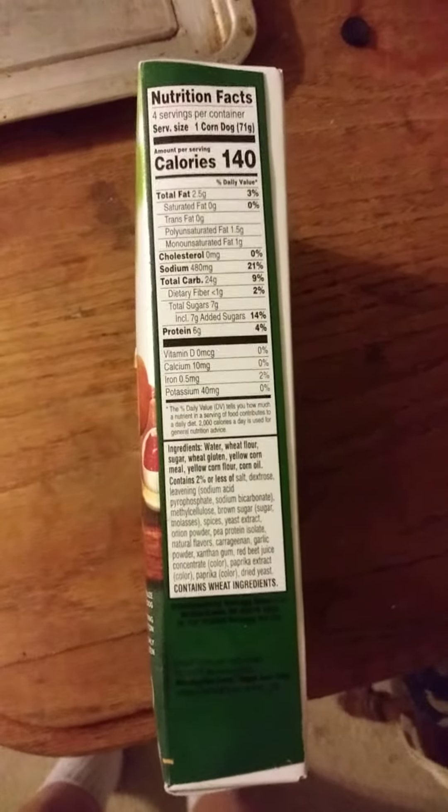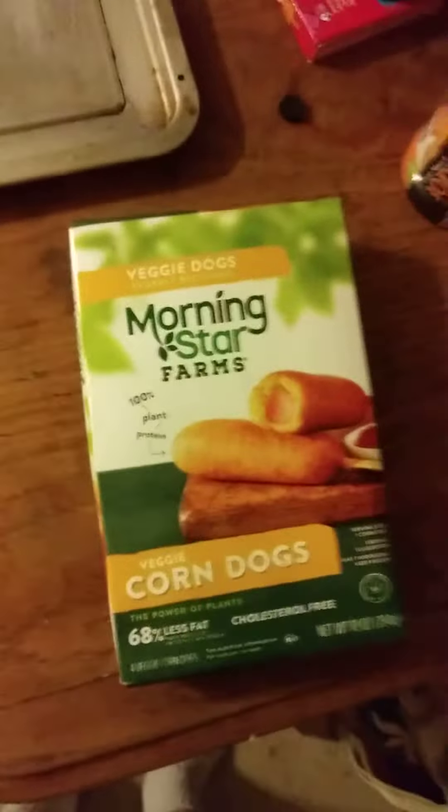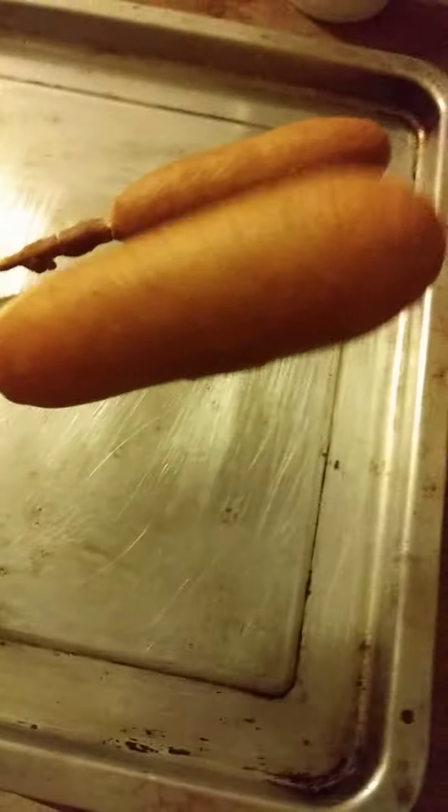I'm going to be putting them in the microwave for 20 minutes, which is an awfully long time just to get a corn dog. I hope they're using really nice plant-based dogs. Okay, so I finished heating them up and it looks just like a corn dog, which is not surprising.